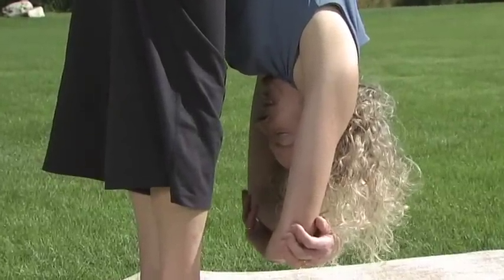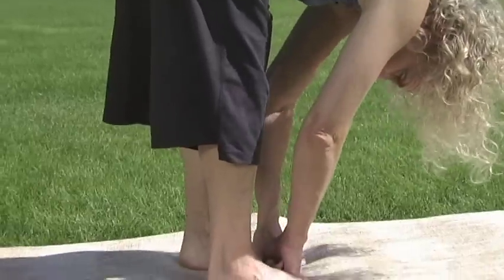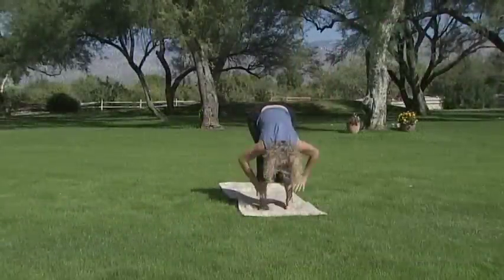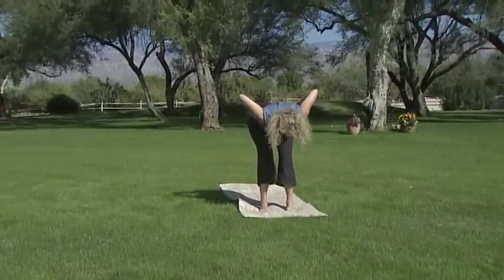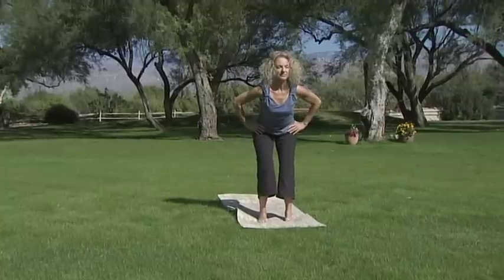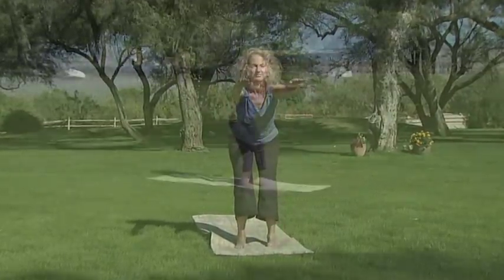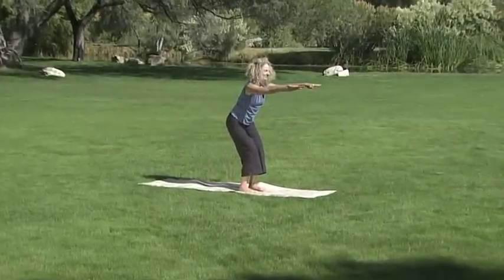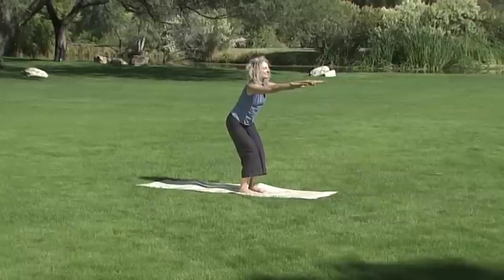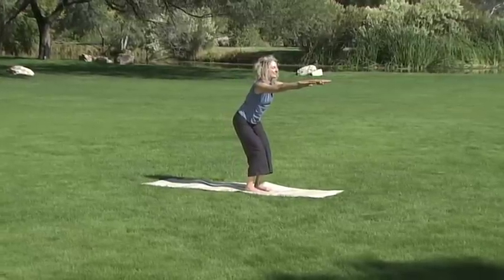Bend your knees and place both fists between your parallel feet. Then, keeping your knees bent, bring your hands to your waist, lifting and lengthening your spine into chair pose. Tilt your tailbone down. Let's take another round of skull-shining breath, blowing out toxins through the nostrils, along with any mental fogginess that may be lingering. Please look on the insert for other precautions.